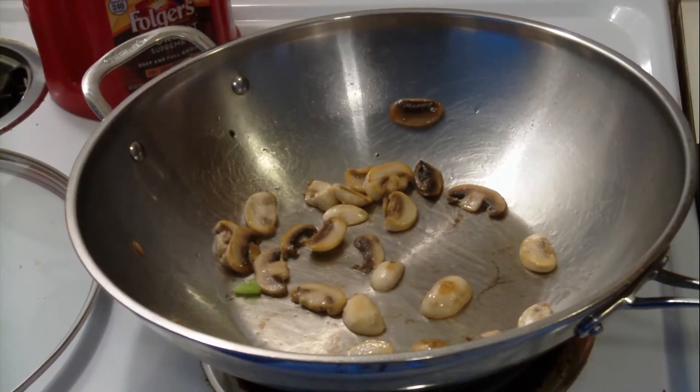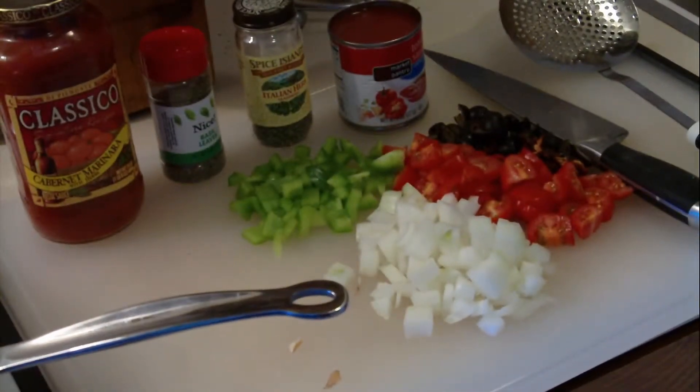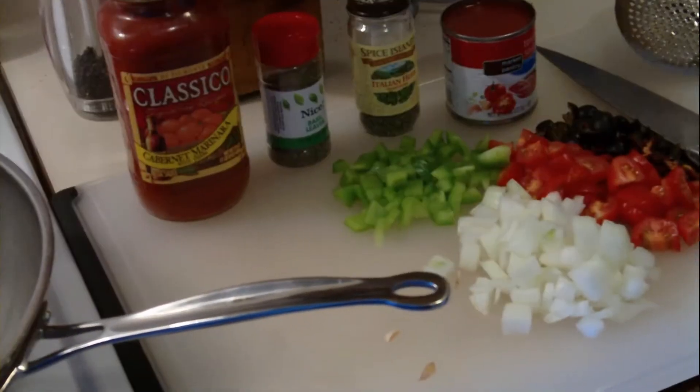Here I sauté my mushrooms golden brown. Then I add additional ingredients: a large handful of onions, green bell pepper, fresh tomatoes, and chopped olives.